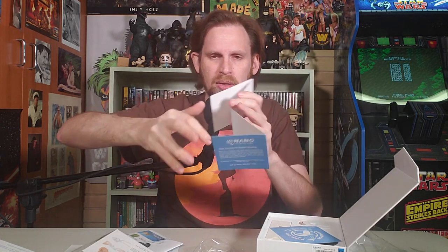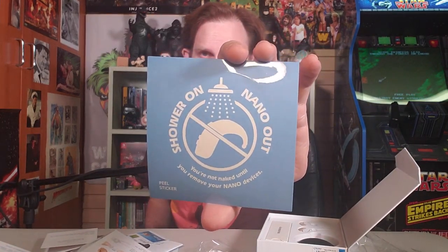Your journey to better hearing — there's a lot of info here. There's a sticker that says 'shower on, nano out' — don't shower with these things in, don't do it. It says you're not naked until you remove your Nano devices. I love it — they've got a sense of humor. That's great, super fun, and a helpful sticker.